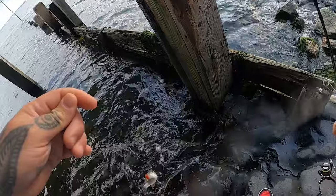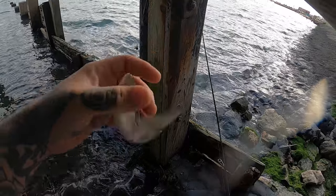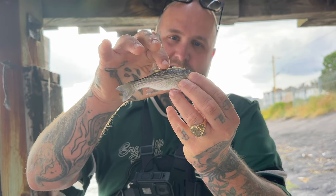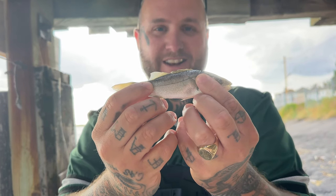Little bass! There it is — fish number two, little baby bass. It's got the spikes on it, still pretty formidable. I'll put it back and see if I can catch another one.